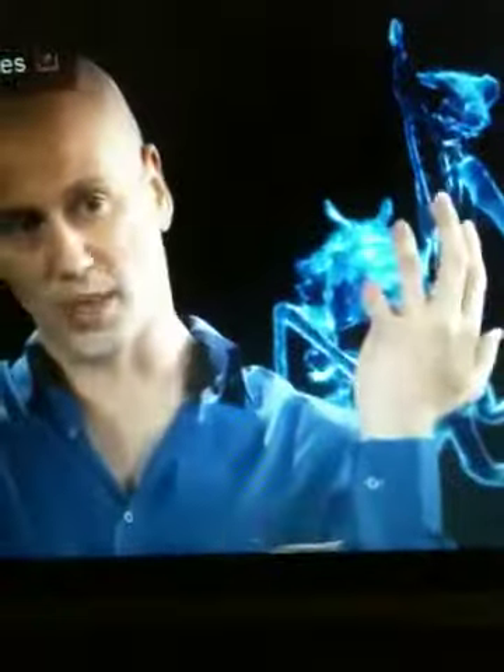That's three or four times faster than a human muscle reflex, or about 10% of how long it takes to blink your eyes.